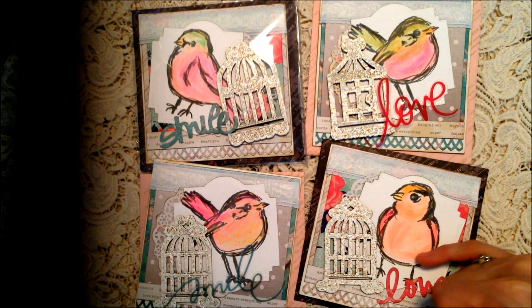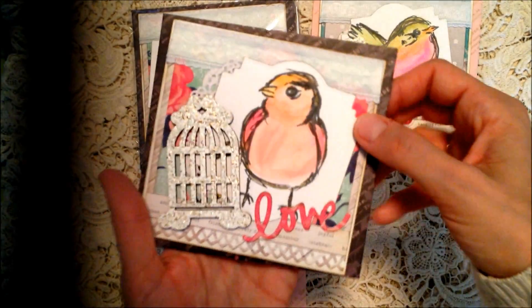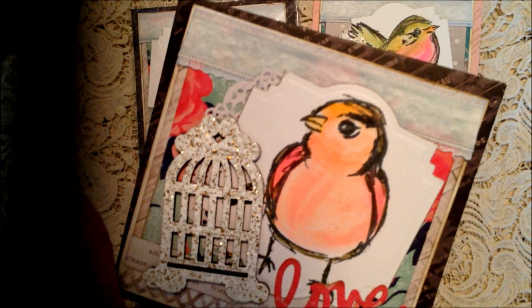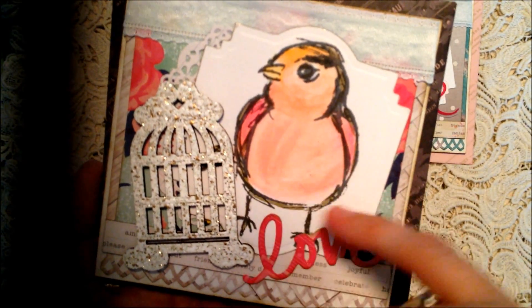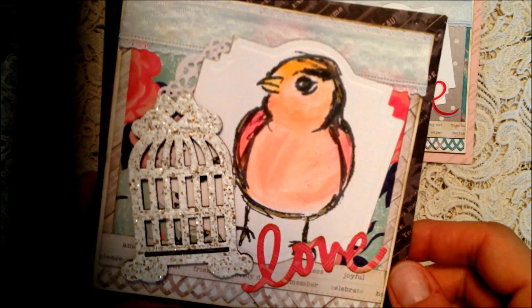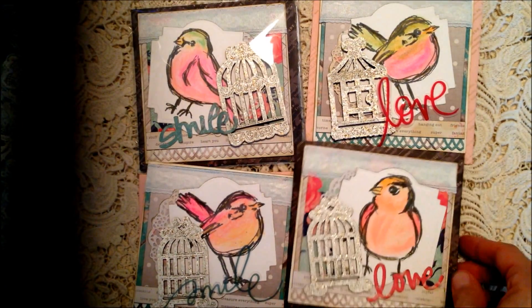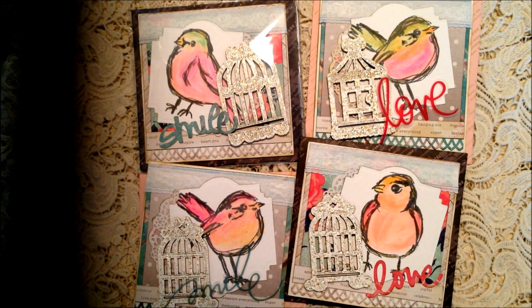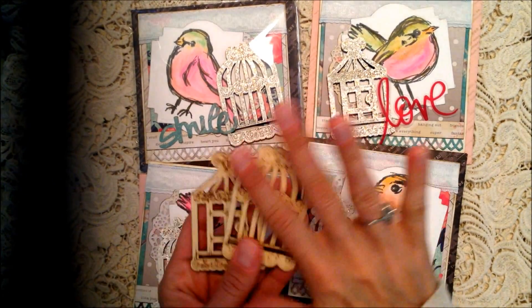After that I took the gelatos and put a little bit more on and just spread it around with my finger. Like right here you can see some of the shading. I would just put a little bit on there and then blend it in with my finger. I love the way the little birdies came out.